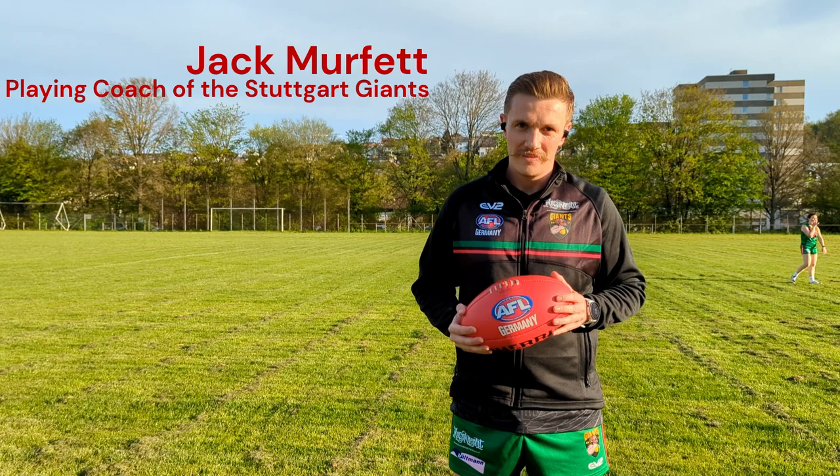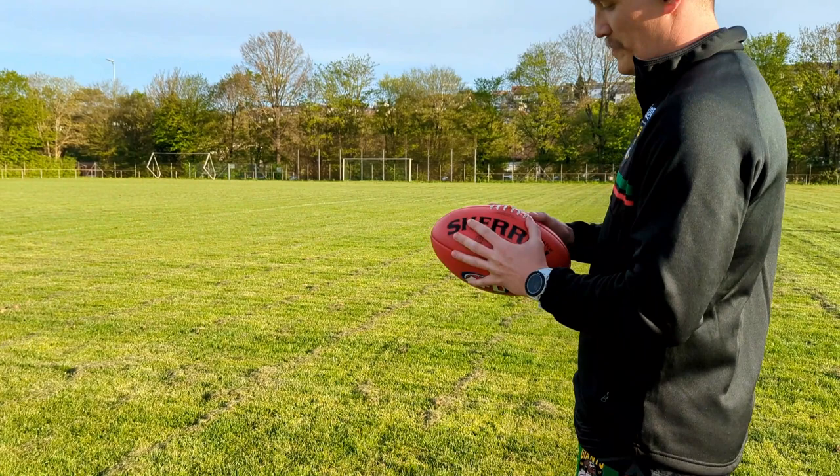G'day, I'm Jack Murfit, playing coach of the Stuttgart Giants. I'm going to talk you through how to kick a drop punt set shot at goal.